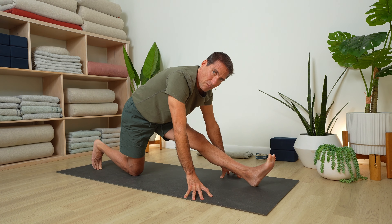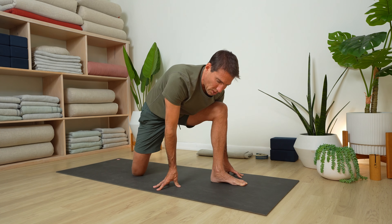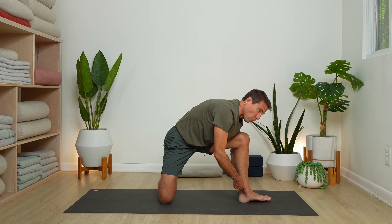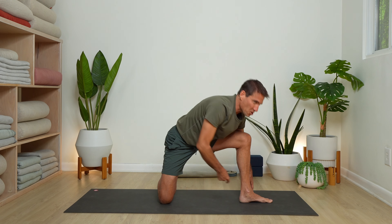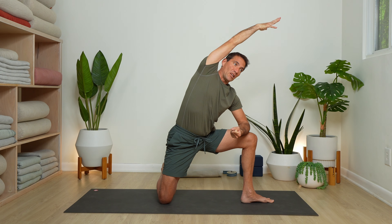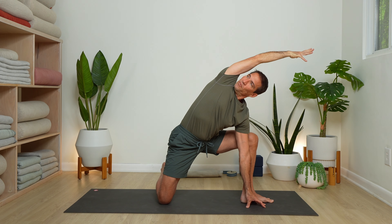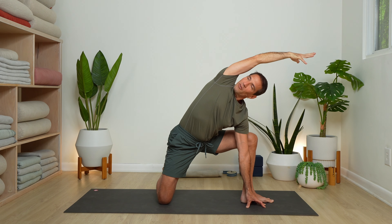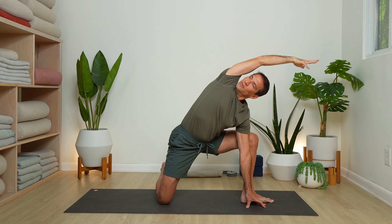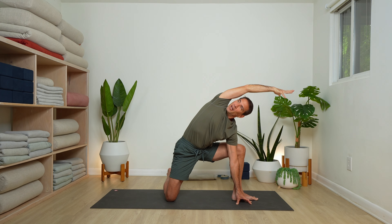Inhale, lengthen forward. Bend your knee and pull your foot back. With your right leg, spin your shin 90 degrees to the left and walk your left foot over to the right slightly — a variation of side angle pose. Left forearm on the thigh, right arm alongside the ear, with the option to bring left hand to a block or floor. Look under the right arm, draw your right shoulder back, and anchor your tailbone down — feel a lift to your belly.